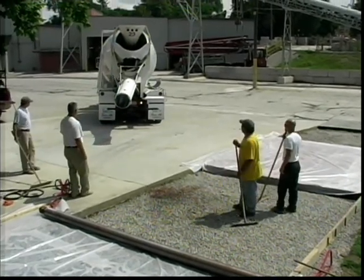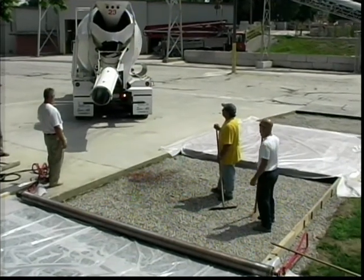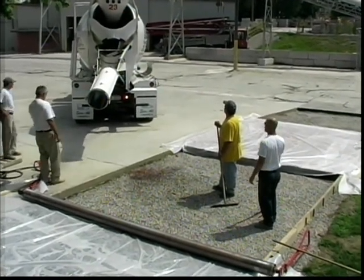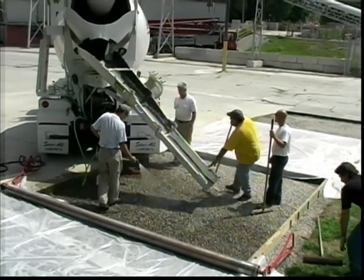Pervious concrete is placed on a bed of crushed stone. The depth of the stone varies per application and site conditions. The stone bed is dampened to prevent it from drawing moisture from the pervious concrete mix.